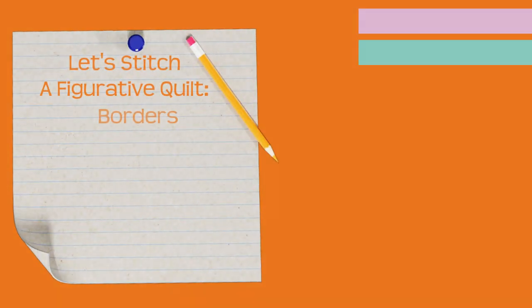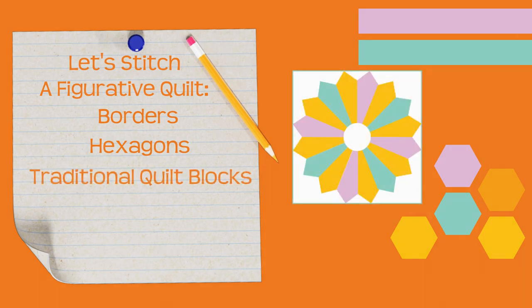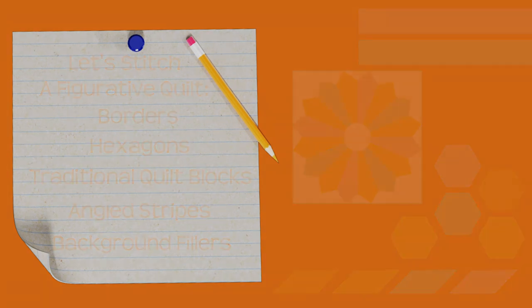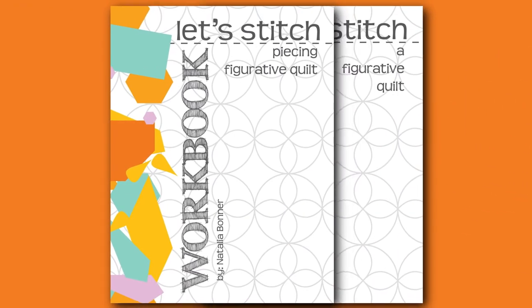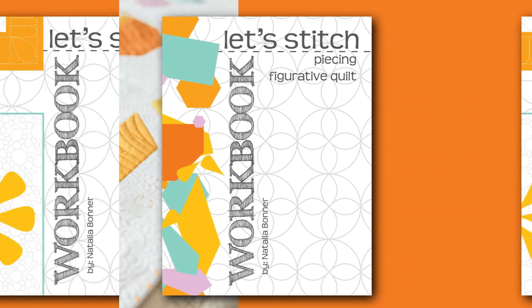We'll start this class with a lesson on borders and then work our way through this figurative quilt. We'll work on some hexagons — 16 of them to be exact — move on to four traditional quilt blocks, and finish things out with cool angular stripe designs. We'll also introduce a fun background filler. You'll find everything you need, including a detailed supply list, in your class materials.